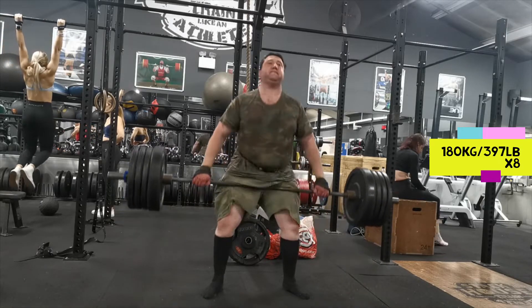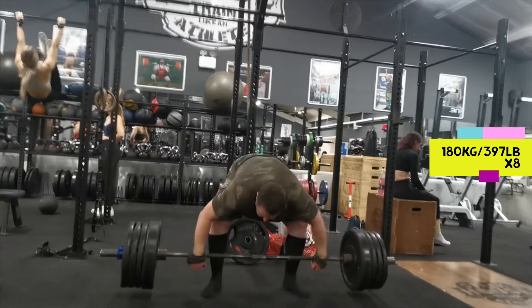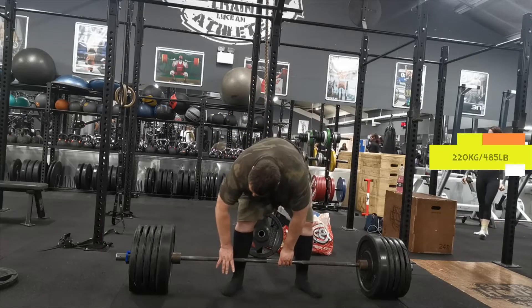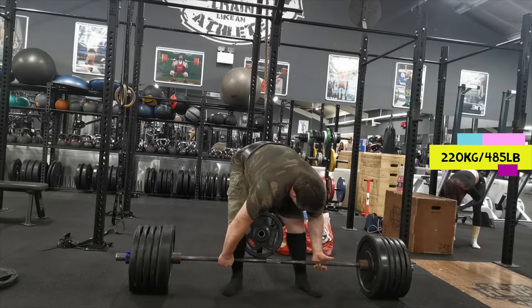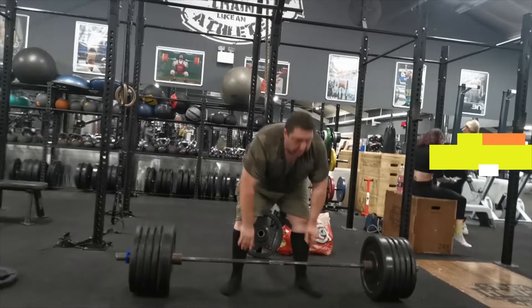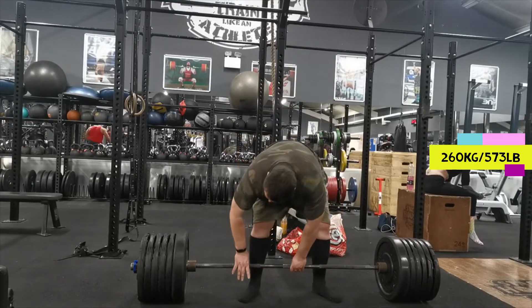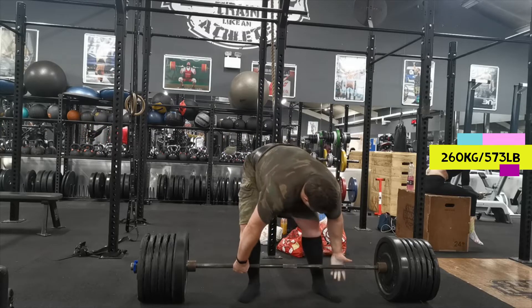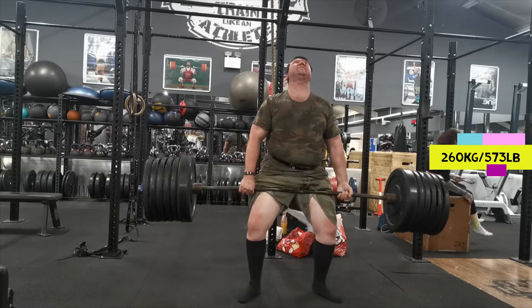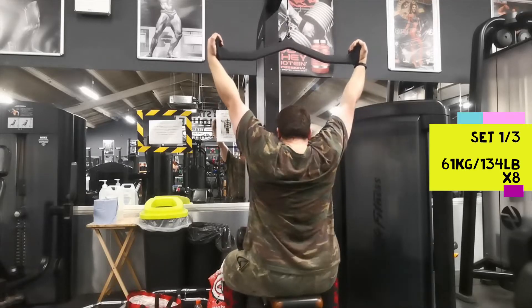I was a bit fatigued from the sandbag toss and the axle deadlift, so I left it there. After that I did deadlifts with no straps — this isn't in the program, I don't even really know why I did it. I just went up as far as 260. I probably would have gone a little higher but it felt tough. It wasn't the regular deadlift bar — it was a power bar — and that was hard, so I just stopped there.